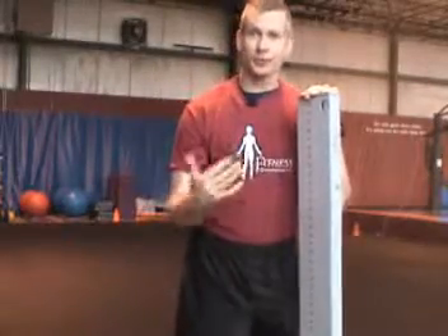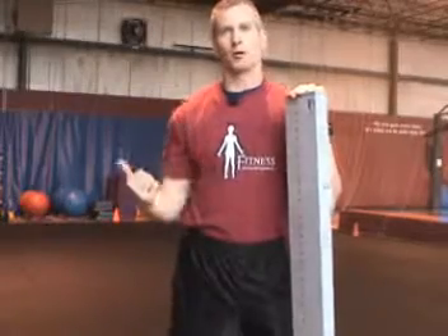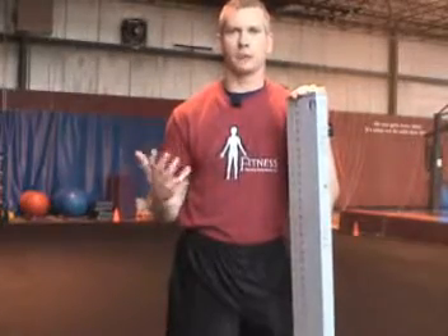So we put the athlete through it, and then if we identify any imbalances, we want to start doing corrective exercises and implement them in the workout routine that we do for the baseball players.